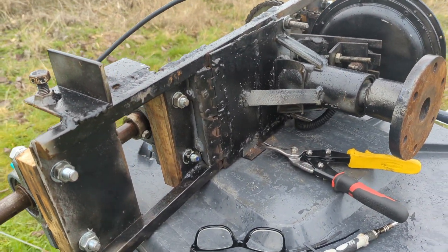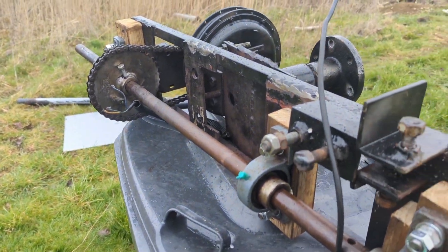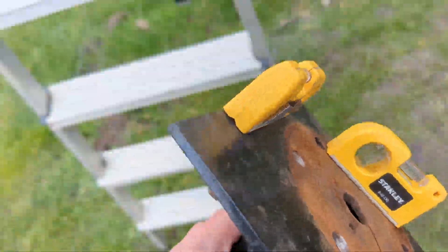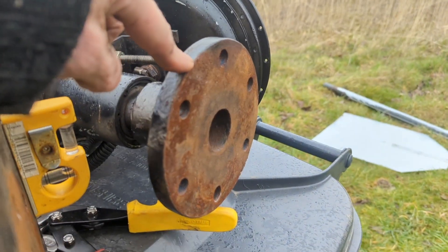Greetings YouTube. It's Monday the 6th of March and you'll be glad to see I'm getting ready to put it back on the tower. I had to sort out some of the wiring here but it's okay now. What needs to happen is this bit — the adapter that I had to make — that's going to go on here and then the turbine will be joined on.